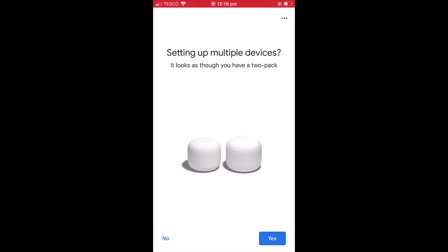As our Google Wi-Fi router was part of a 2-pack, we're now asked if we would like to set up the other device. However, for now, we will select no.